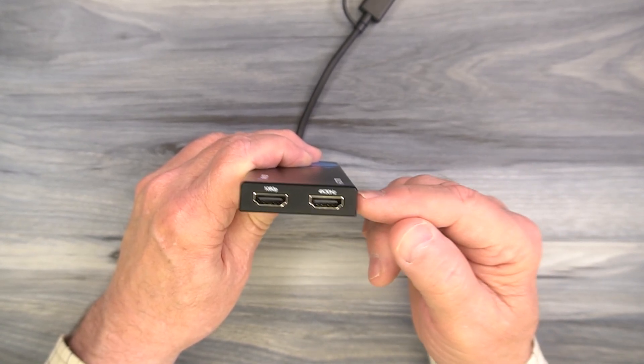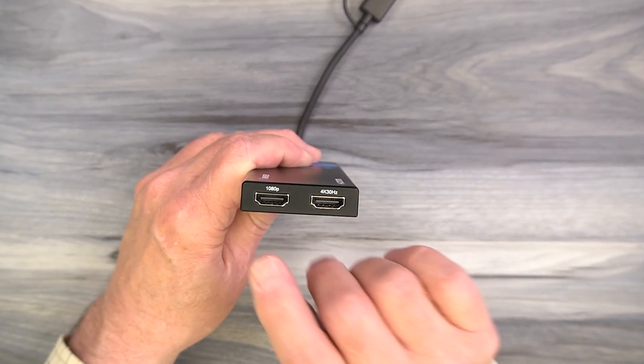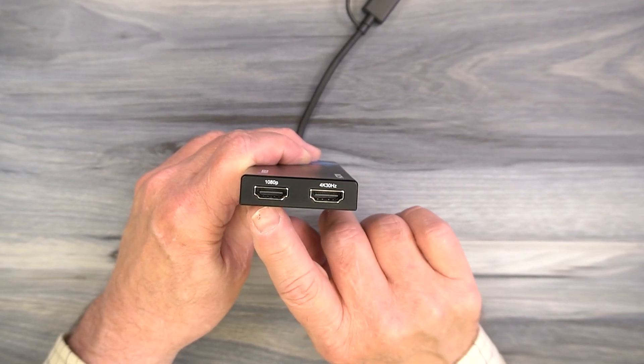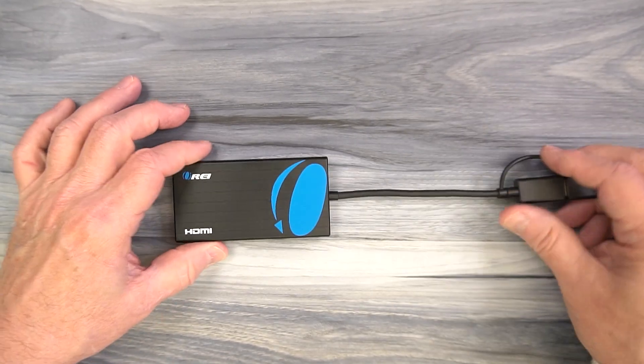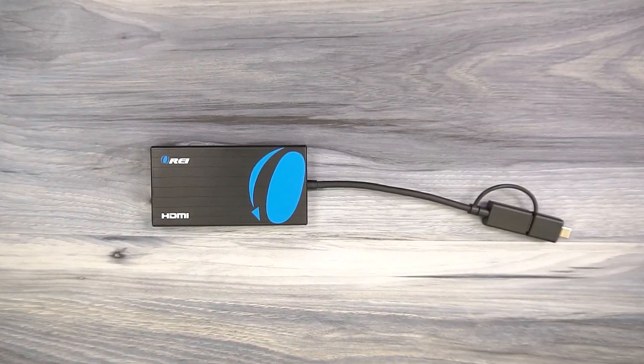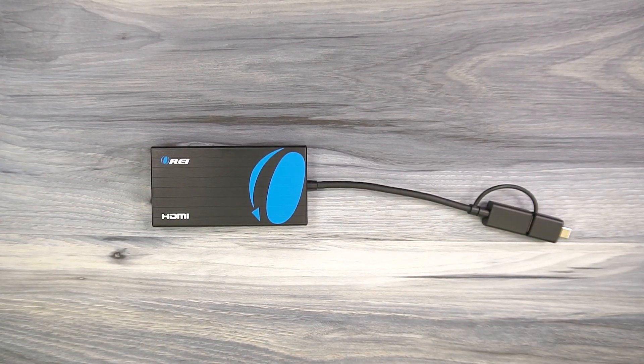The 4K port is the high resolution port, so plug in a high resolution monitor there and a standard definition monitor in the 1080p port. Once you plug those two monitors in and make the connection to your computer, you can extend your desktop or mirror the content from your desktop between those two monitors.